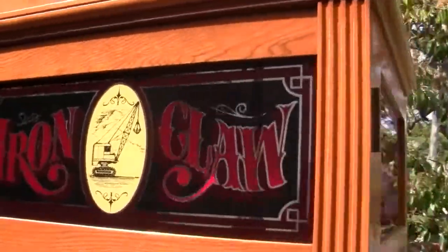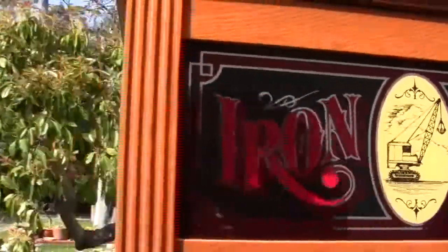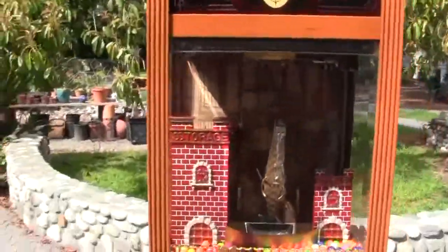Really nice glass in the top, really reflective. Now I'll run it and show you how the machine works.